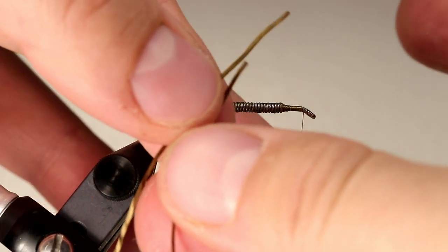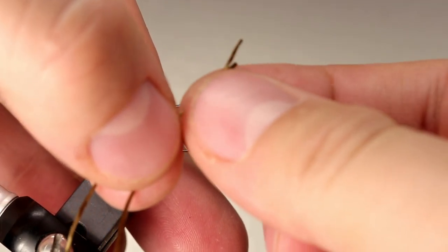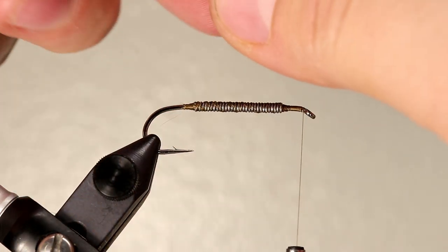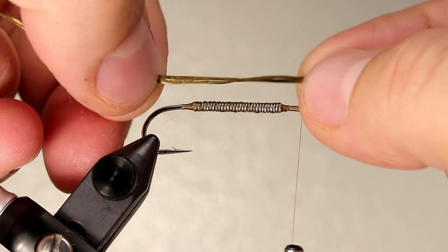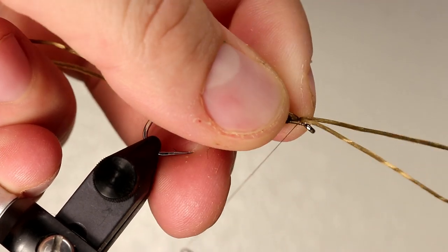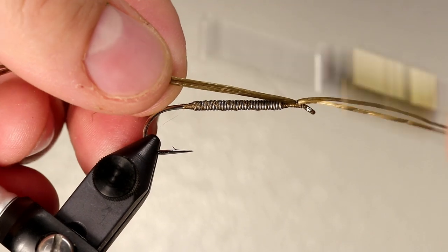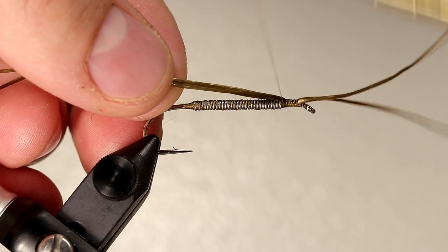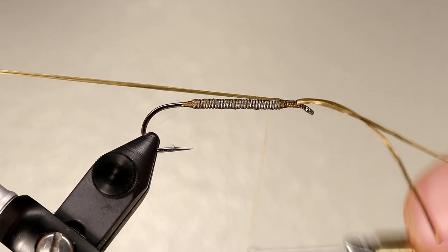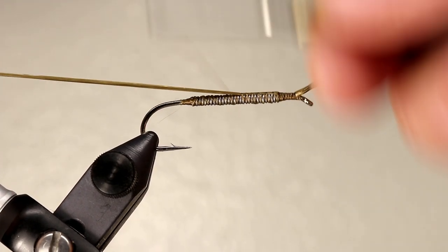To form the antenna and the tail, take a single strand of flex floss and fold it in half so the tips are roughly aligned. Measure about one shank in length for the antenna. However, don't make it perfect as we will trim them off at the end. Tie in the flex floss at the point that you measured, then wrap your thread back making sure that it stays on top of the hook. Once you get to the lead, pull the flex floss tight to create a more even transition between the hook shank and the lead.